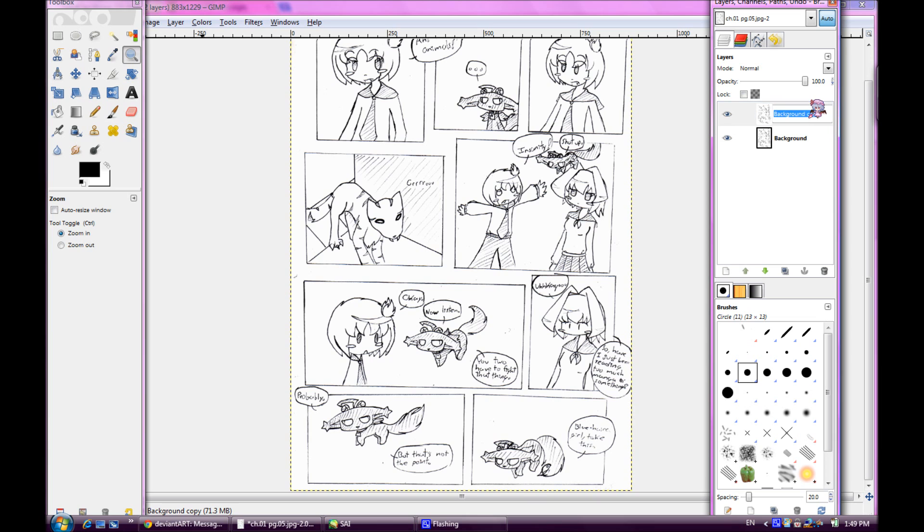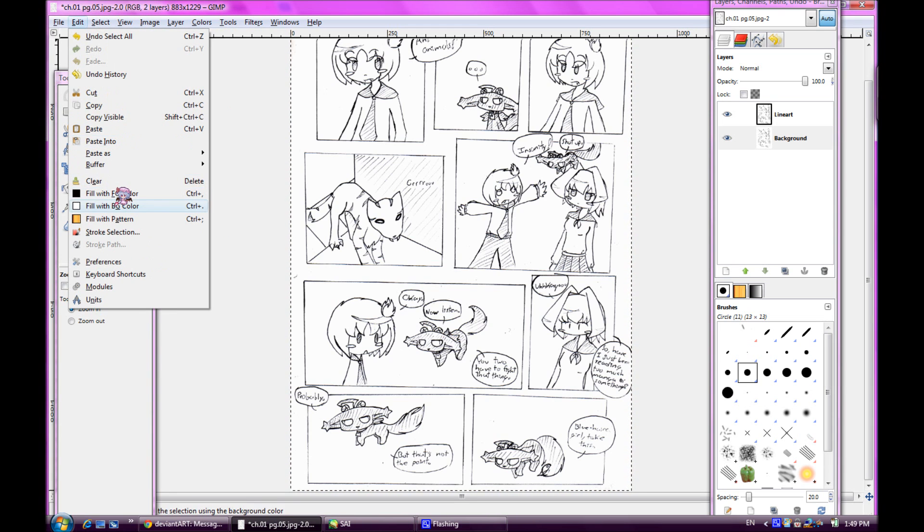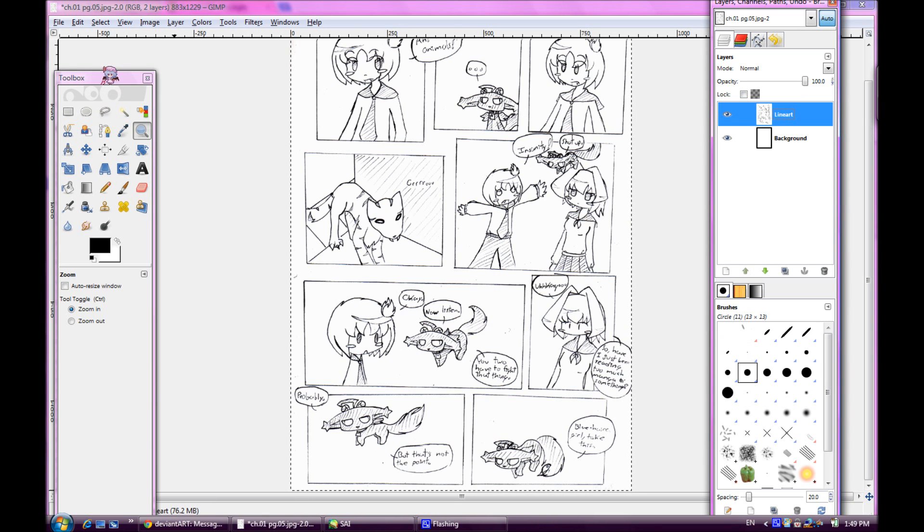Duplicate the layer. You can rename it to 'line art', 'line work', 'outline', or whatever you want — or just leave it as 'background copy', doesn't matter. Then choose the background layer, select all, go to Edit, and fill with background color or clear — whichever works.